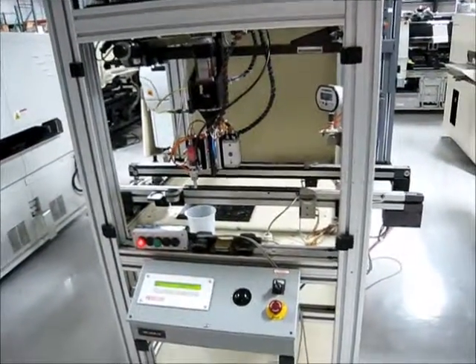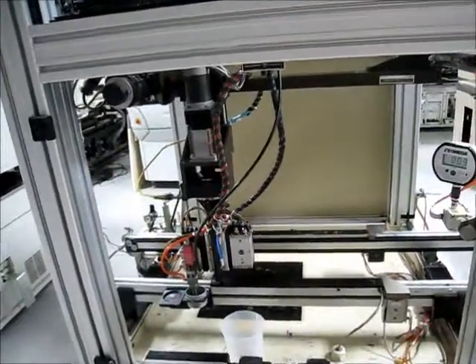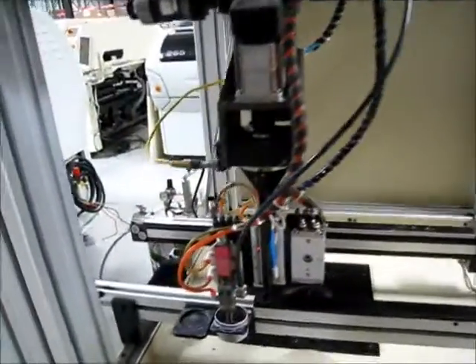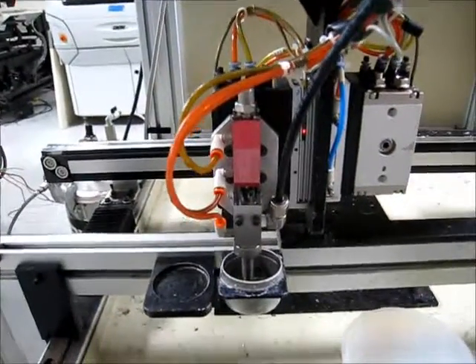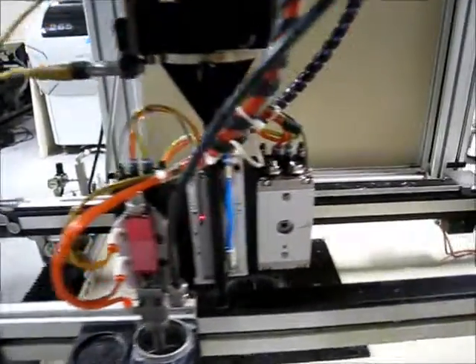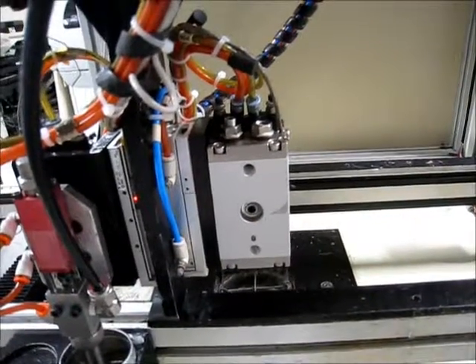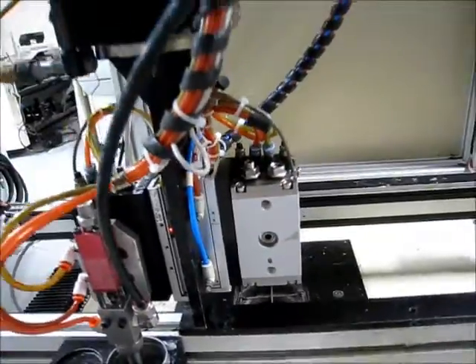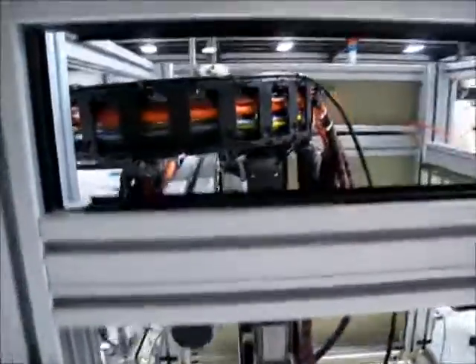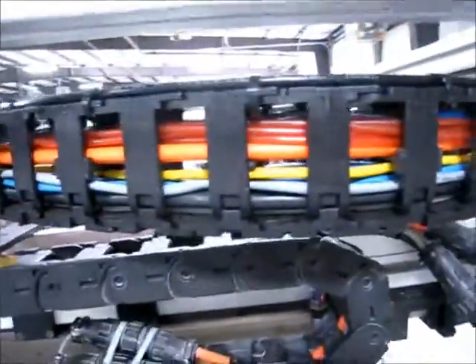We have put all new fluid lines in. We have re-engineered and cleaned the existing spray head, and verified and tested the second head location to make sure that it's ready for your production needs as well. The cable carrier up here is new, along with numerous airlines.